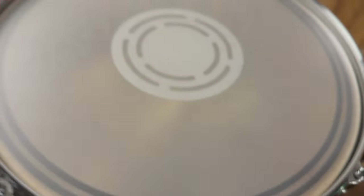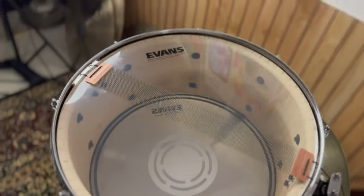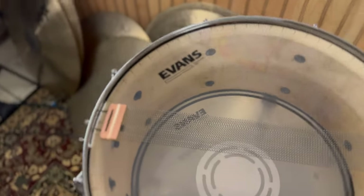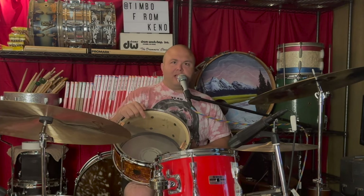The other thing you're going to hear are the heads I put on this snare drum. I have an EC reverse dot Evans head on top, a snare side 300 — pretty standard there — and some Pure Sound wires. What's cool about this drum is it has a really wide and deep snare bed, so you could put 42 strand wires on here and I don't think you'd have a problem.